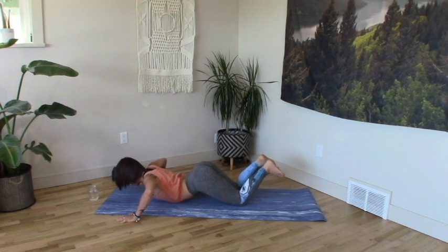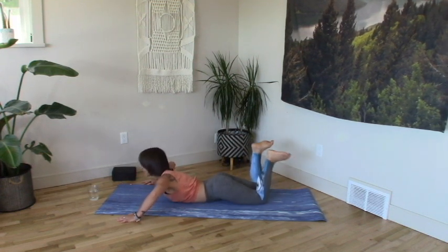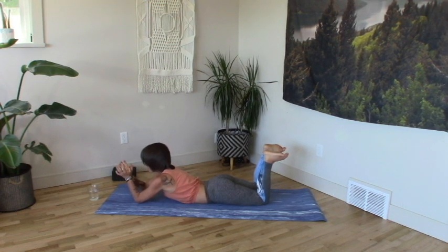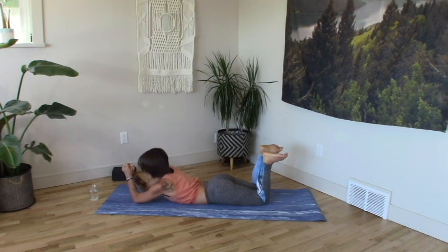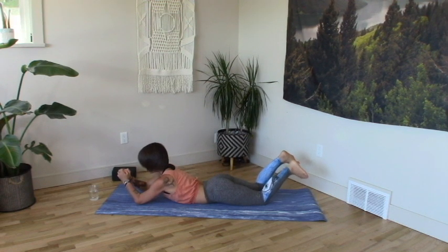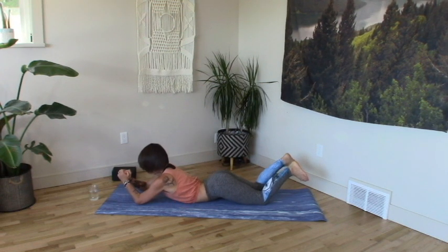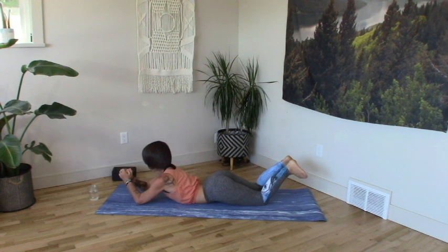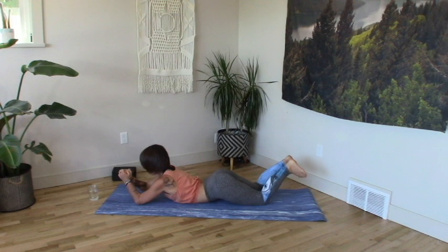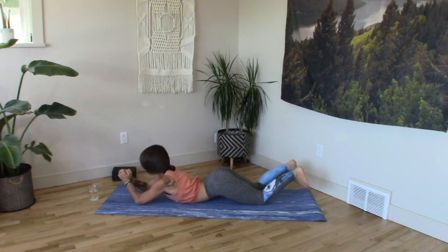Coming down all the way onto the belly for some tummy time. Elbows ahead of your shoulders — you can make a little fist, prayer, or a little flower cup, whatever feels right. We're going to gently press the elbows down and drag them back towards the hips. The knees are going to gently push down and drag back towards the heart, feeling the broadening through the back heart, whole rib cage expanded. Gentle rising of the groins, hips back. Heroed ankles, energetic hamstring hug heels to the bum.